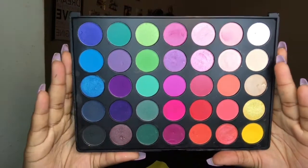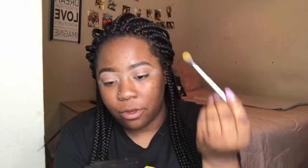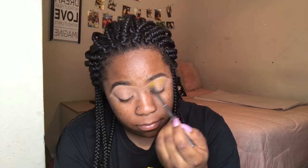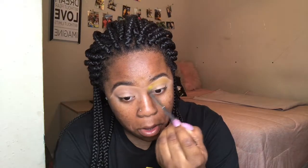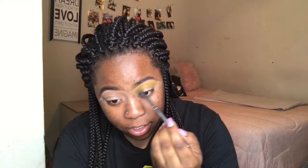Next I'm going in with my Morphe 35B palette and I'm going to use this yellow shade right here. I'll blend that all in with my Morphe crease brush — I forgot what it's called because it faded away, so just get yourself a fluffy blending brush. I'm going to put this above my crease and almost in my crease, and just blend it and pack on the color.